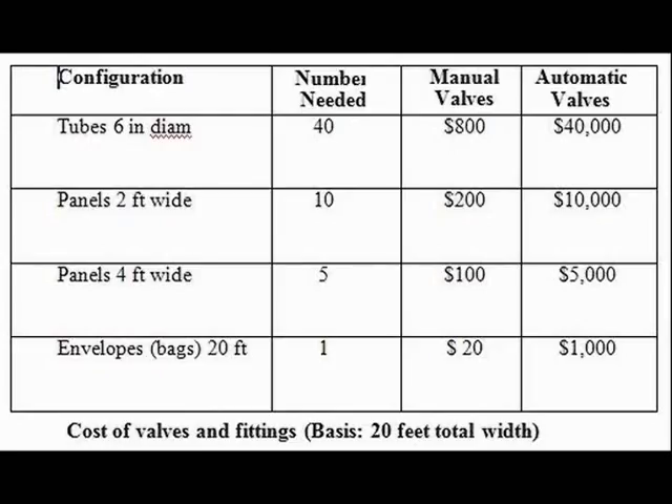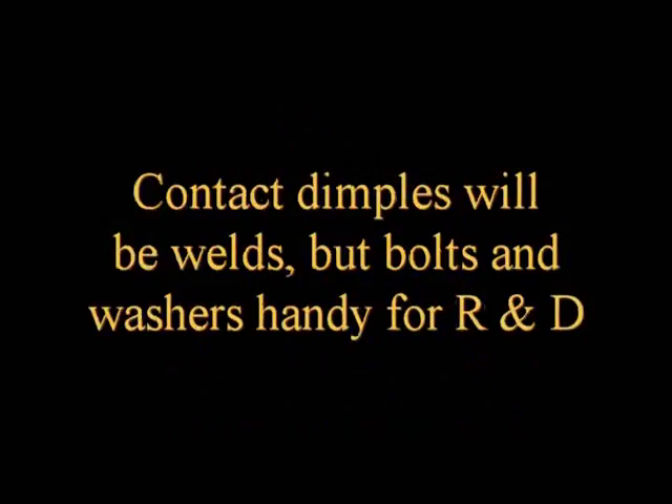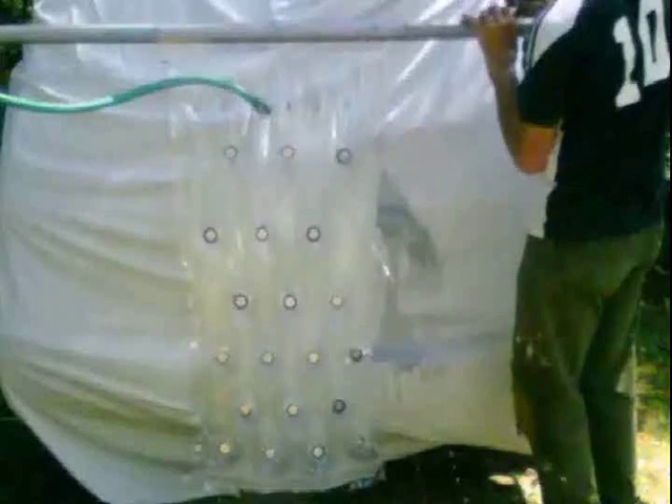Manual valves for thousands of photobioreactors require too much labor, but automatic valves and their systems are expensive. Our sun valves reduce the flow of nutrient medium and gas when the sun is not shining. For experiments with bags it is more convenient to use bolts and washers instead of welding.